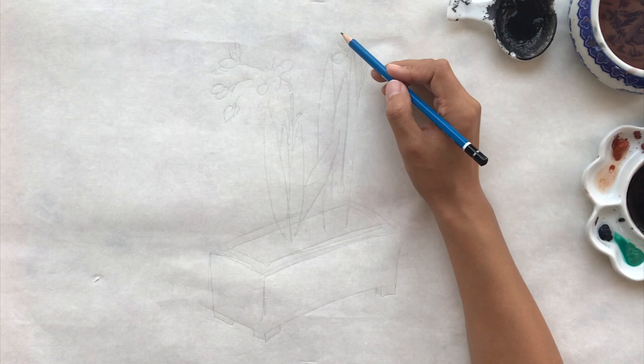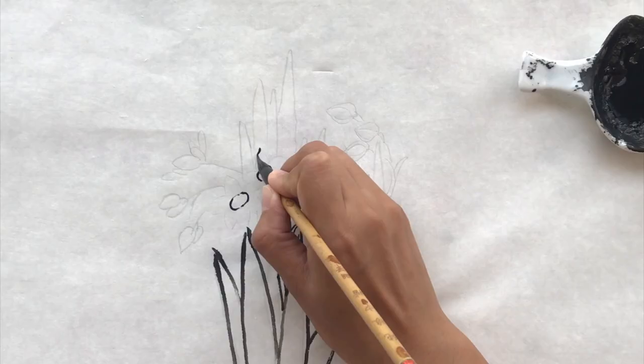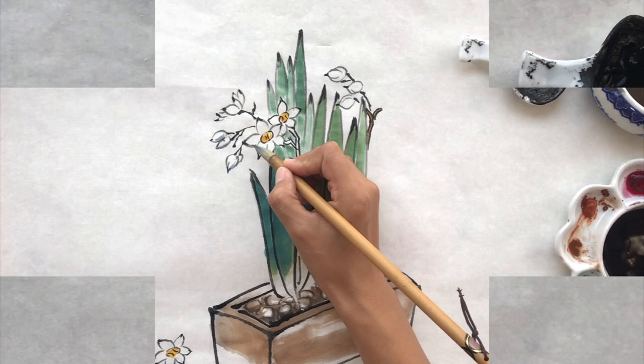We'll go over everything with the brush anyways. Part two is paint the outline and the main focus of the class. In this part, we will need a medium-sized weasel hair brush. Then parts three to five will be adding color.